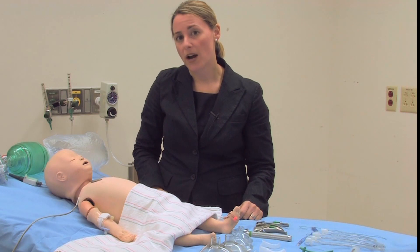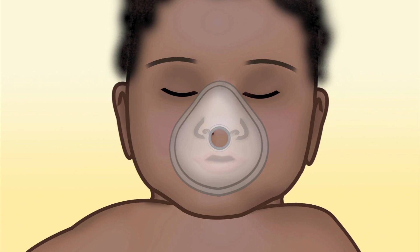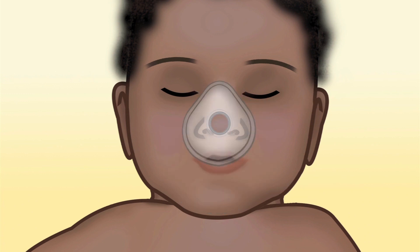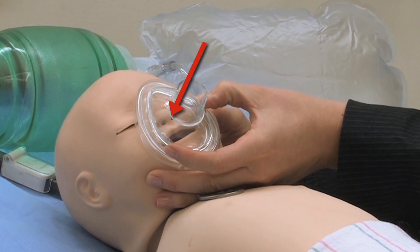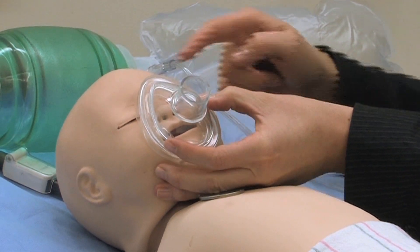The next thing you want to make sure is that you have a mask that's an appropriate size for your patient. You want to choose a mask that will cover around the nose and mouth — not too big, which results in a lot of leaking either from around your eyes or your chin, and not too small so that it doesn't adequately cover your nose and mouth. For this patient, this size mask is probably appropriate — it covers the entire nose and mouth without going much beyond the chin or the eyes.